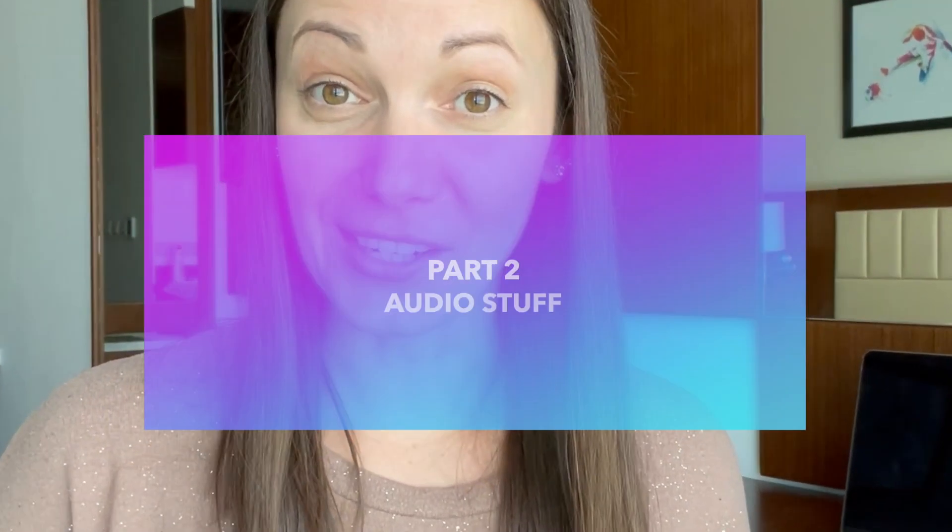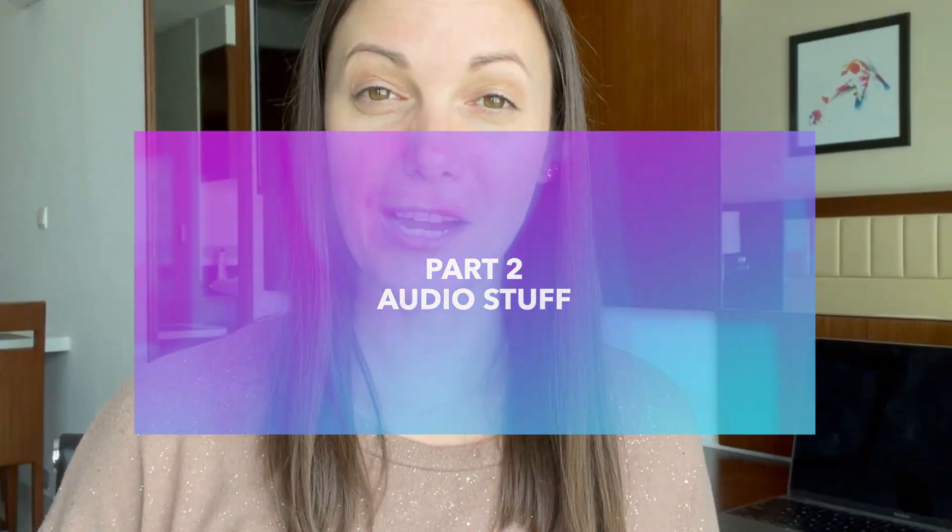Hey everyone, welcome back to my channel. I've been getting a lot of questions lately about what kind of equipment I'm using, so I thought it would be a really good idea to make a video sharing with you all the music equipment I use when I'm traveling. Let's talk audio.